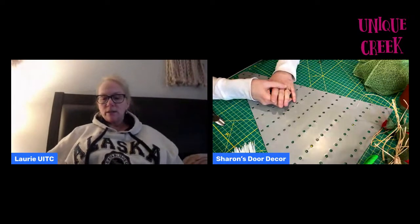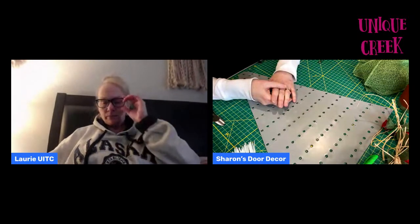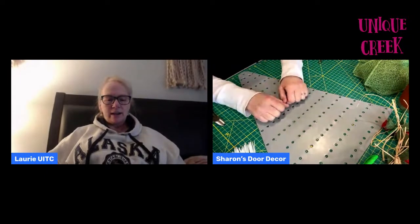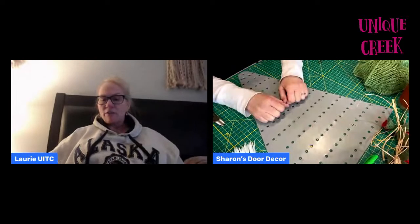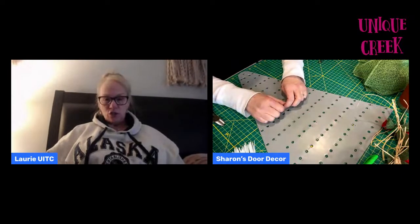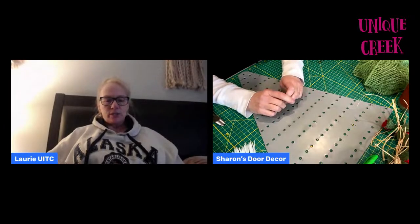We're bringing Sharon on right now. I am going to be in the background, so if you have any questions, do type them — I'll be reading them. We're going to put Sharon on the big screen here. Hi Jackie. And so we're going to get started. I'm going to let Sharon introduce herself, tell us a little bit about her business, and she's going to make a fabulous huge strawberry. Okay, Sharon, it's all yours.